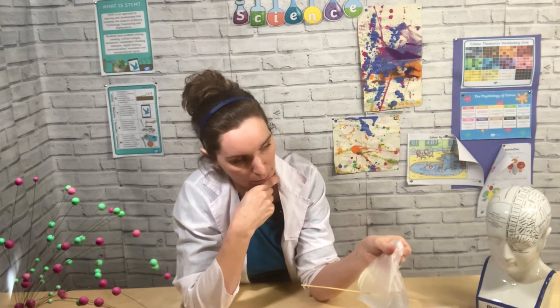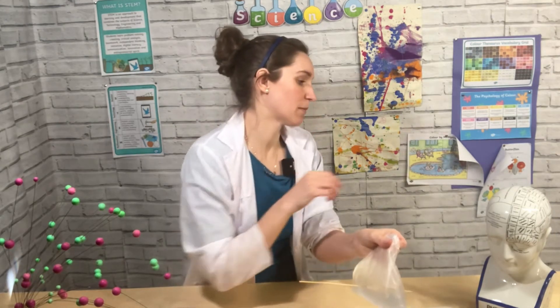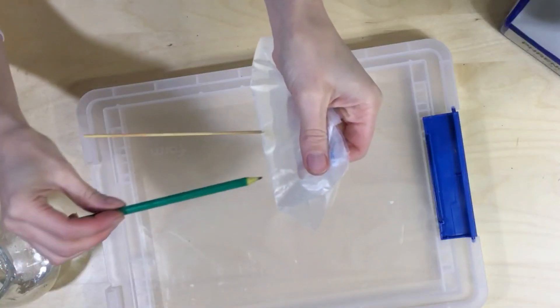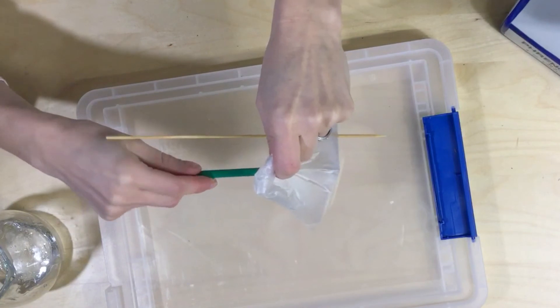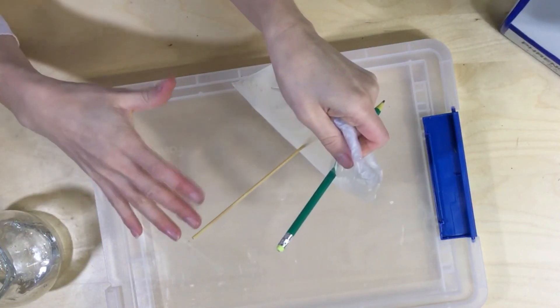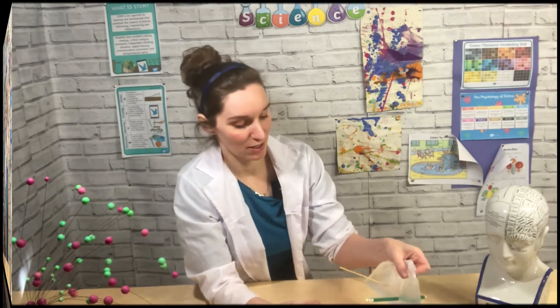You could try changing the polymer you're using and try it on different things. You could also try and see how big you could make the hole — so rather than using a bamboo skewer, you could use a pencil to see if that still works too. You could also try varying how much you blow up your balloon, or where you put the skewer into your balloon. Changing something makes it into a scientific investigation — if you change something and then measure whether or not the balloon pops, that's you doing a science investigation.